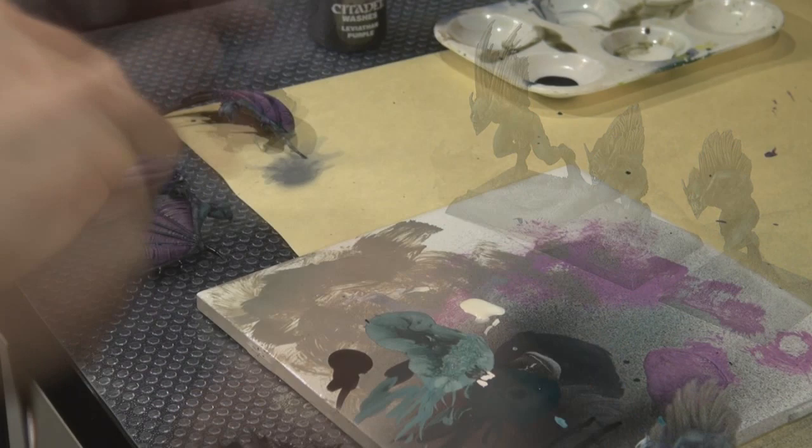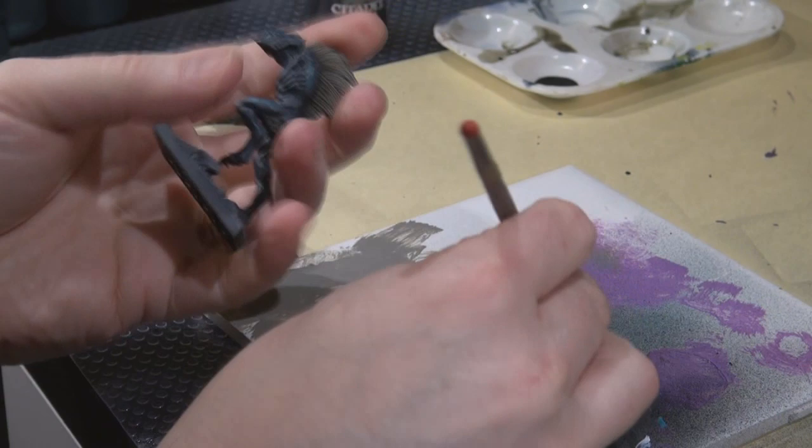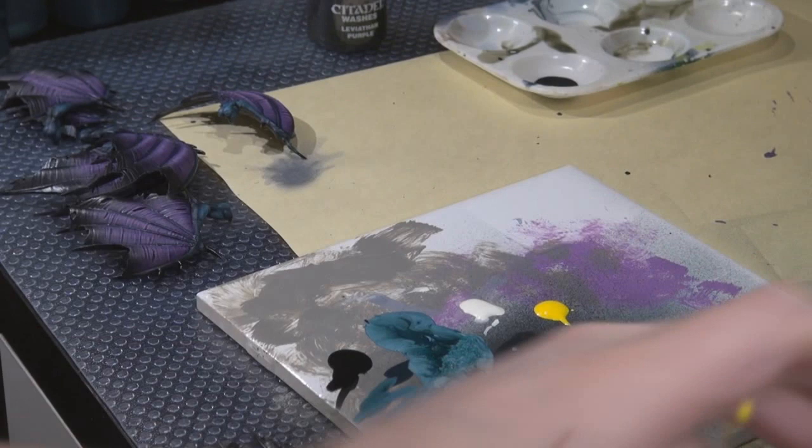For the eyes I'm using Sunburst Yellow — a really bright yellow — because I plan to apply a subtle wash to bring it down a bit, but use the brightness underneath to help the eyes stand out. Just using a really fine detail brush; I was getting a little sloppy and should have thinned this down more, but it worked out okay.